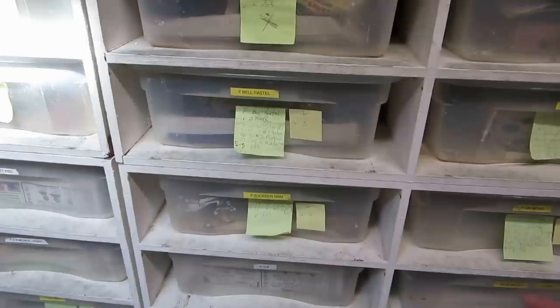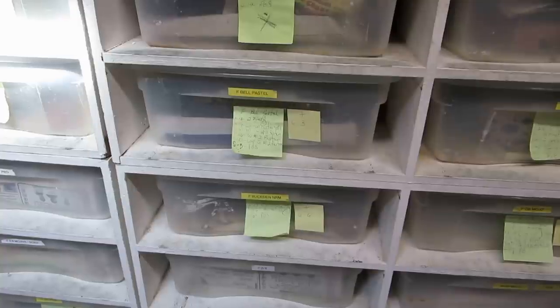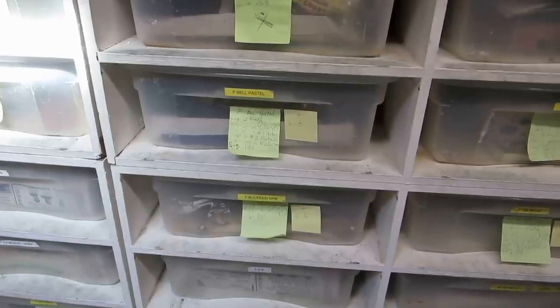Alright, hope that all makes sense to you guys. If it doesn't, contact me - I'll include my email address and phone number on this video. Alright everyone, have fun. This is Brian Gundy, take care.